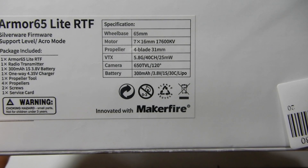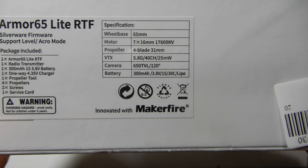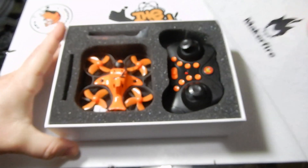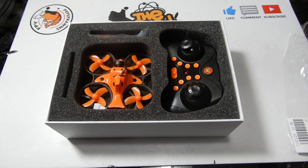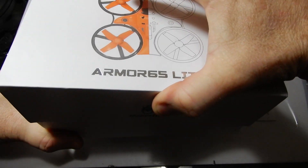Now recently I heard that unboxings weren't necessary anymore, so I'm going to go ahead and unbox this one — and to prove how much I don't care about what people say, I'm going to go ahead and unbox this one twice. How about that?